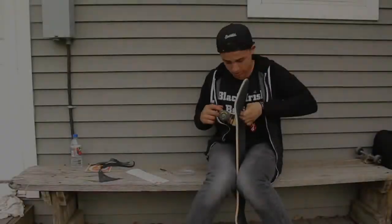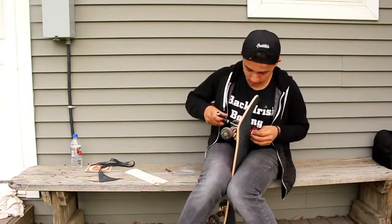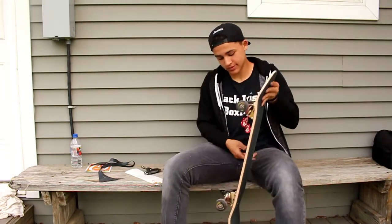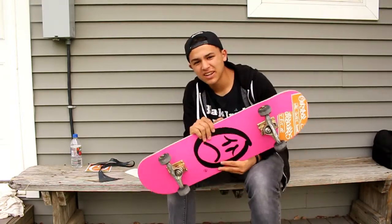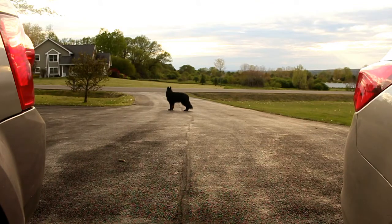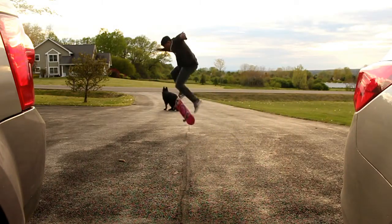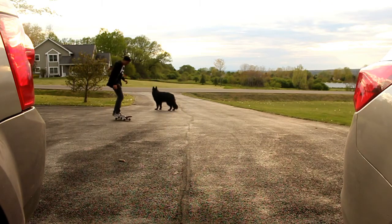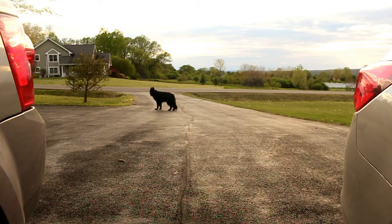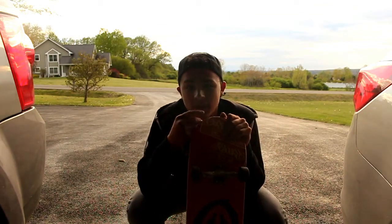Alright boys, she's finished — let's do a kickflip test real quick. I'm sorry for the lighting if it's bad. That was really bad but I'll take it. Alright, let's get that heel flip in. Please like, comment, subscribe if you enjoyed, and peace out.